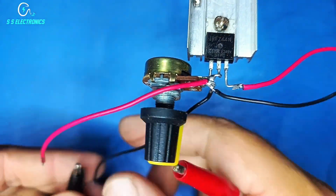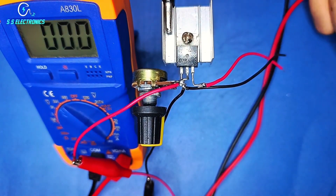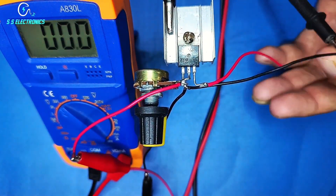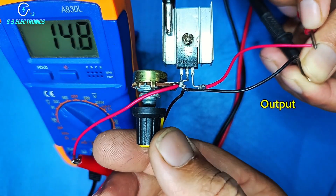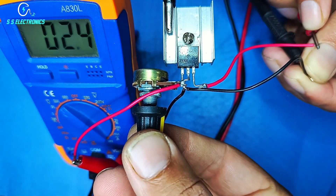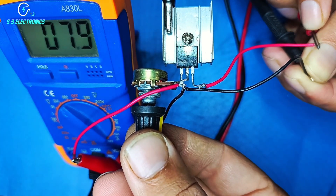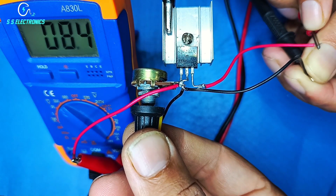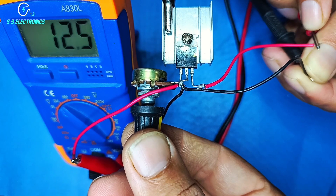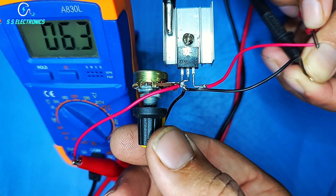Input current. Regulate voltage on your requirements.